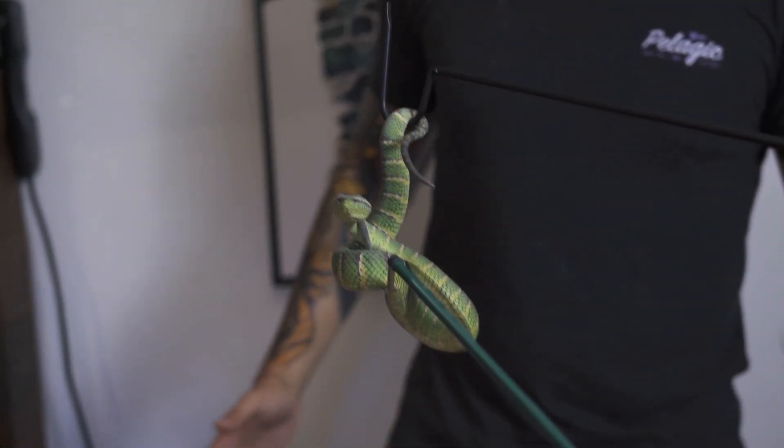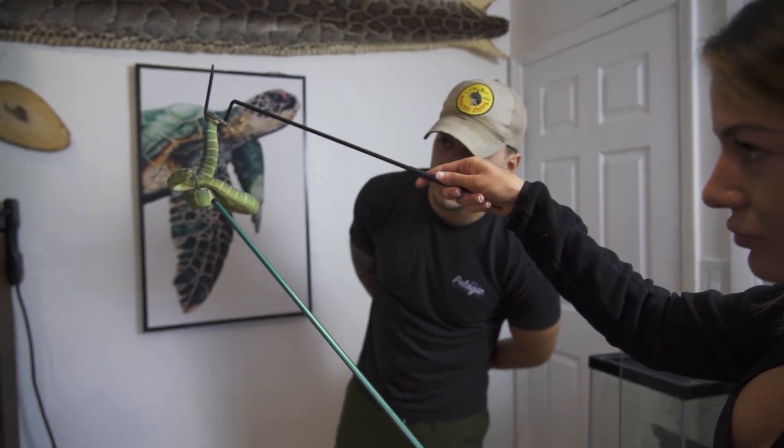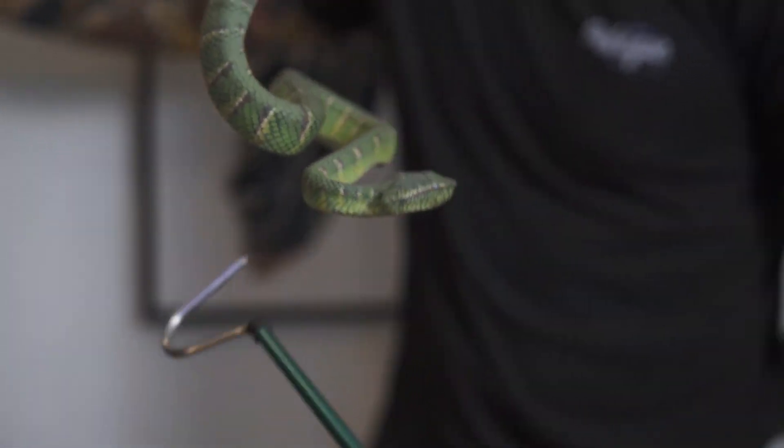She hasn't shed in a while. She's usually a lot prettier and she still looks good. She's milked up, so she's probably like three days out. She hasn't shed in a while, so I'm really excited to see her glow up.